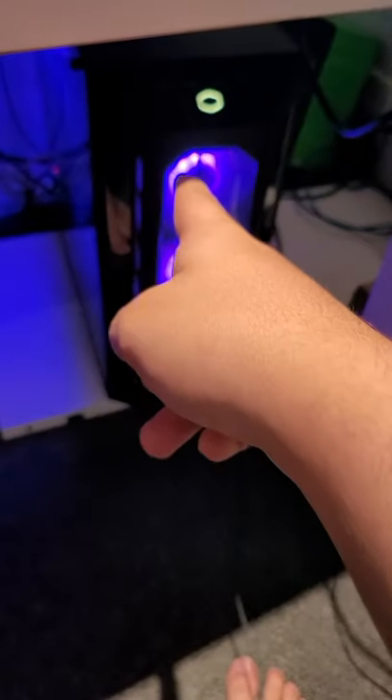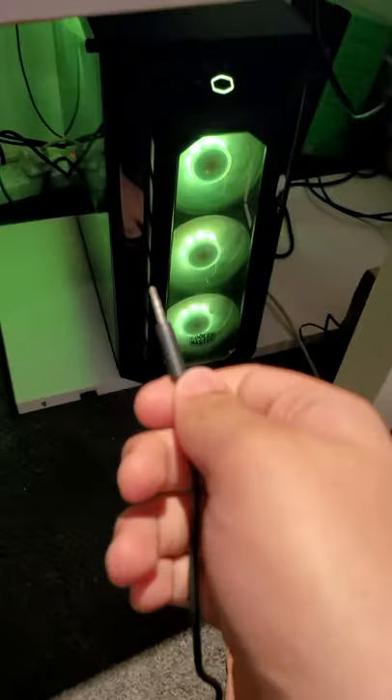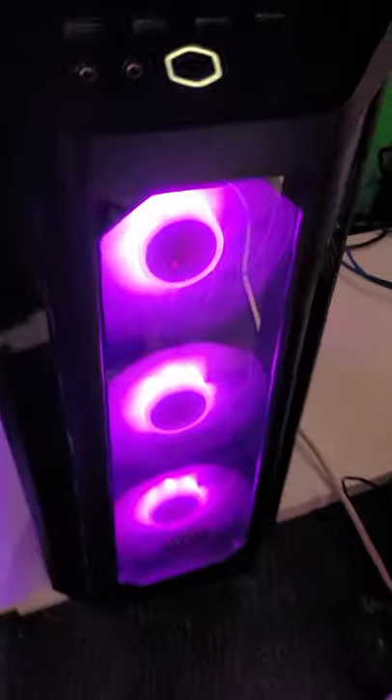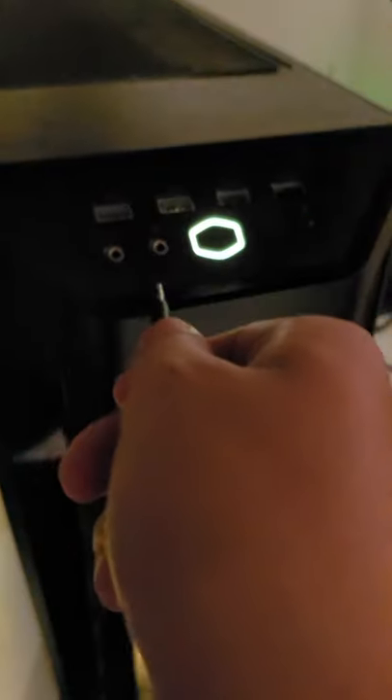That's a computer and this is a headphone cord. If you want to plug this headphone cord into your computer, get in close — there are two holes. You want to plug it into whichever one has the headphone icon on it, because the one without the headphone icon is for the microphone.